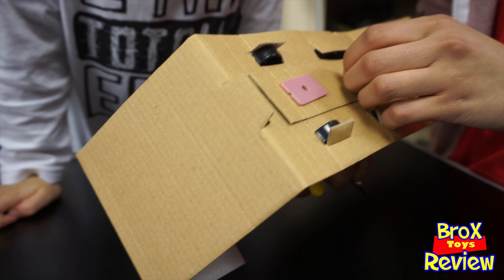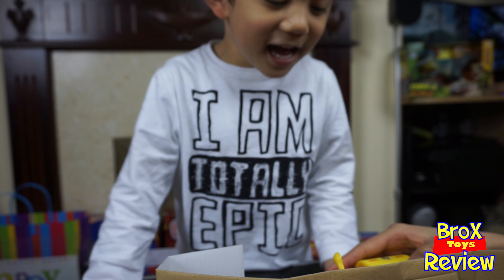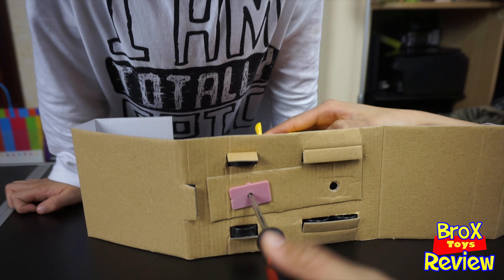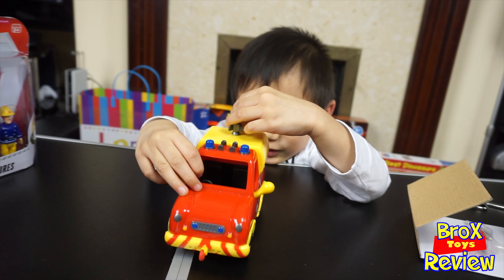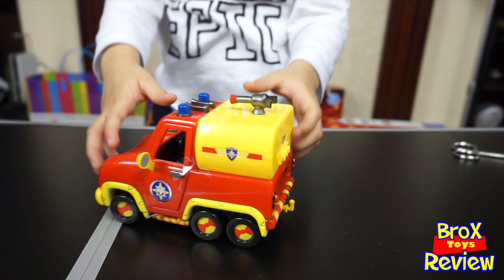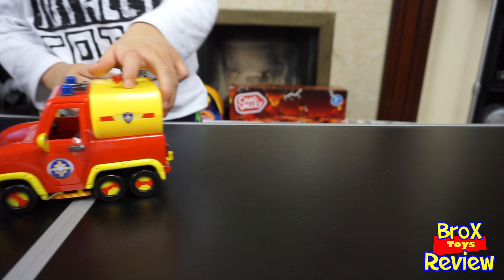Now we can open it. There she is, there you go! Are you excited? Yeah, me too! So this is just one of the Fireman Sam vehicles. Wee!